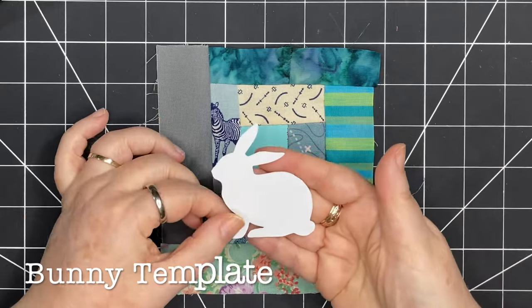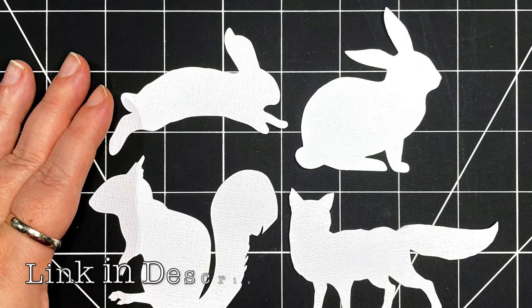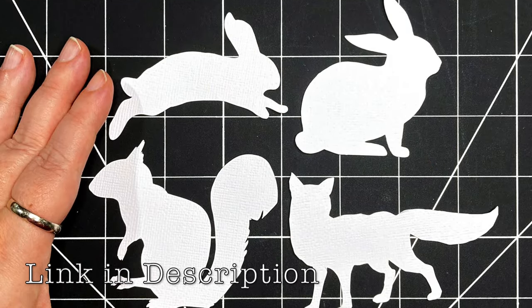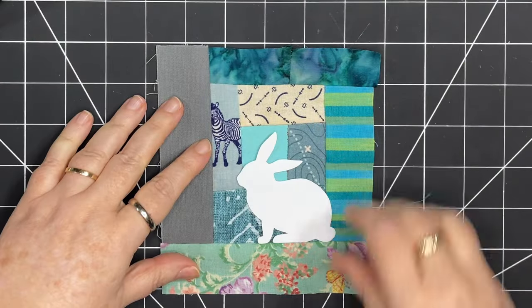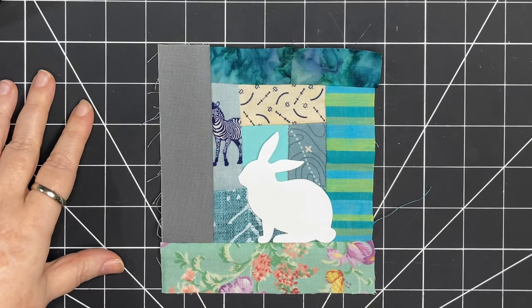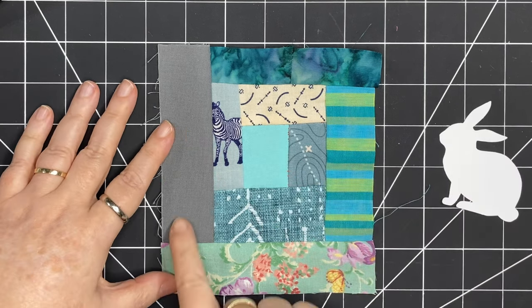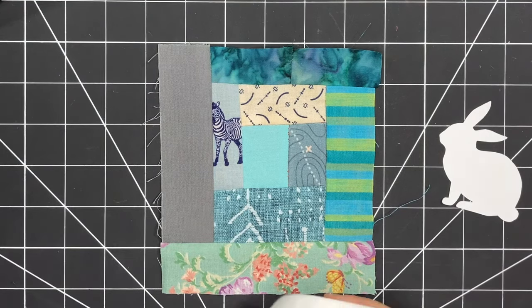I'm going to bring in a template — I'm grabbing the bunny here, and this is from my Woodland set. I'll put a link in the description if you want to pick up your own set or have a look at the other sets available. I'm going to take this bunny and place it on my log cabin. I'm really liking the way that looks. I'm keeping in mind that the outside pieces are wider than the rest because of seam allowances.